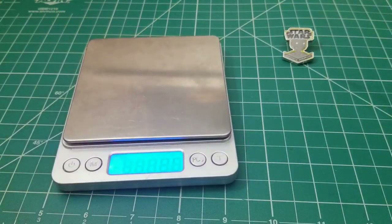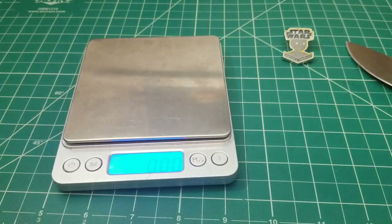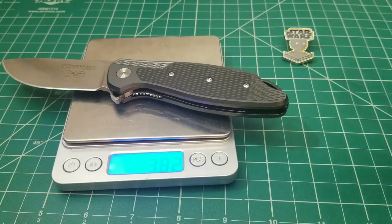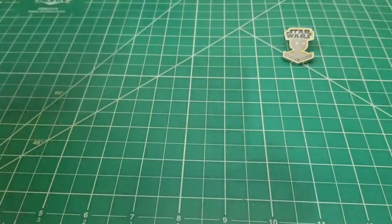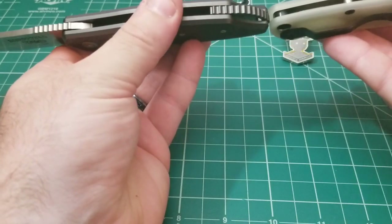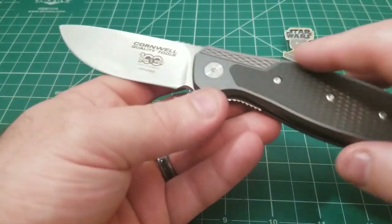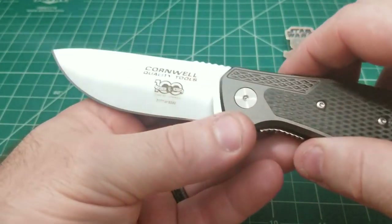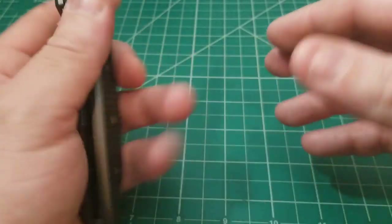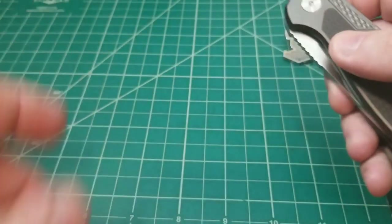Let's get the weight of the PM2 as well. So 3.86 ounces — and that's a dual-liner G10 kind of deal — versus here with aluminum with just a slight inset liner. Almost exactly the same weight, so the way the PM2 feels in the hand weight-wise is going to be pretty similar. There is a little bit of a thickness difference though. The blade material is a bit of a departure for CRKT — this is 12C27N, that Sandvik version — it indicates they're doing something a little bit nicer, a slight upgrade from 8Cr13MoV.